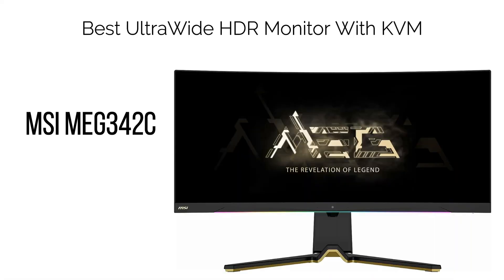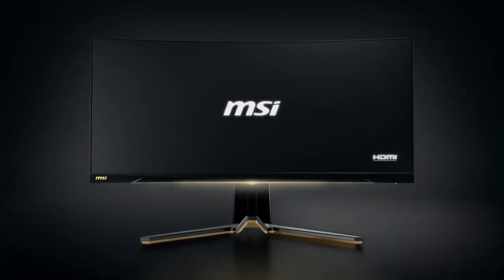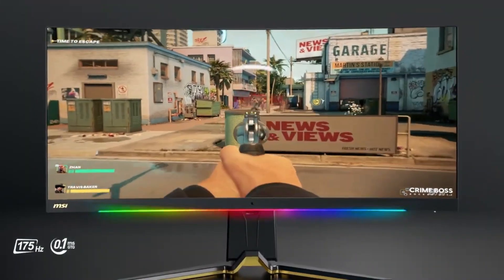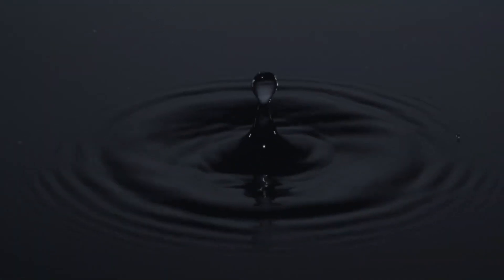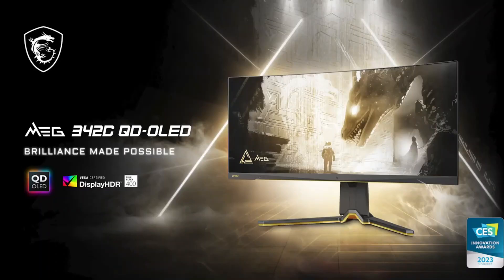16. Best Ultra-Wide HDR Monitor with KVM: MSI MAG342C. The MSI MAG342C is a unique OLED gaming monitor that comes equipped with a KVM switch. Leveraging an OLED panel, it boasts an effectively infinite contrast ratio since individual pixels can be turned off to achieve true blacks. This attribute eliminates concerns associated with backlight bleeding, glowing, or blooming commonly seen in LED backlit displays.